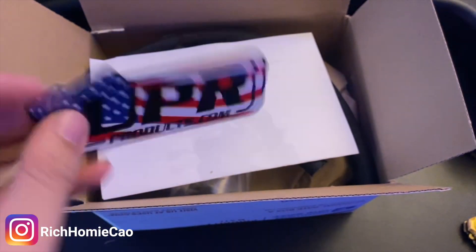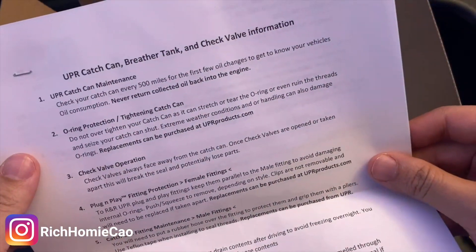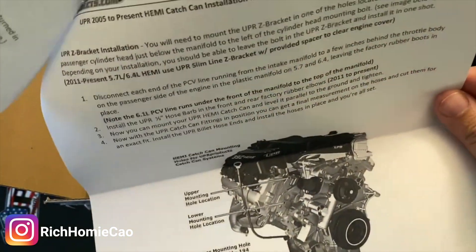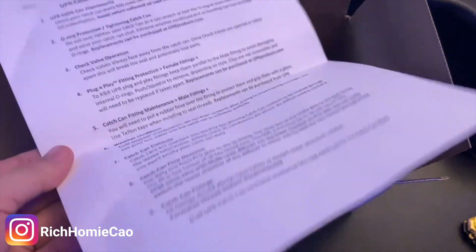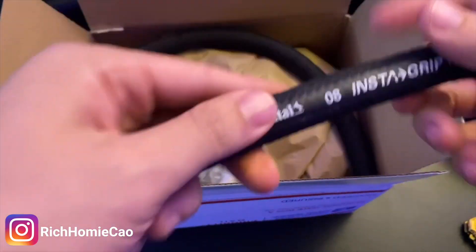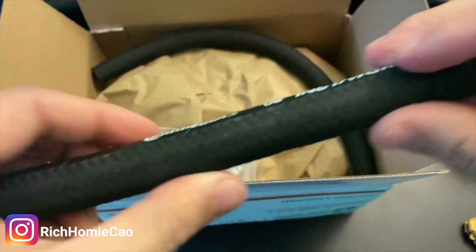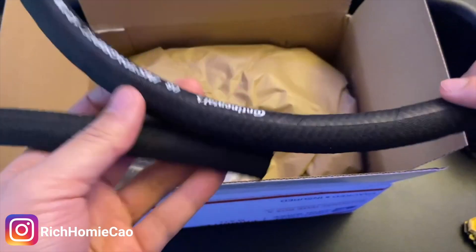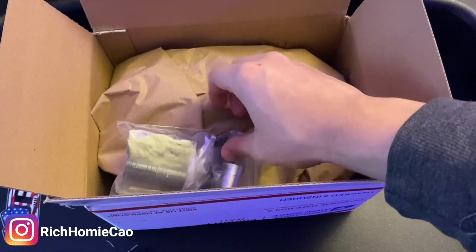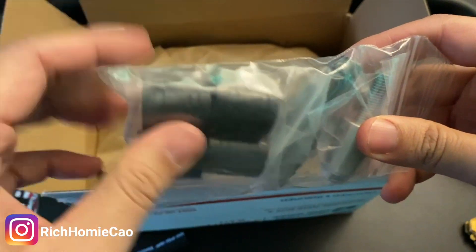You get a nice UPR sticker — shout out to them. You also get some information about the can: how to tighten it up, how to operate it, the flow direction, and installation steps. This is pretty easy — you're just going to need one or two tools. Then here is one of the hose lines, actually made by Continental — nice and high quality, like a braided nylon material. You get two hoses: one goes from your crankcase to the can, and one from the can to the intake manifold.